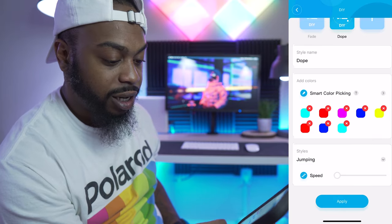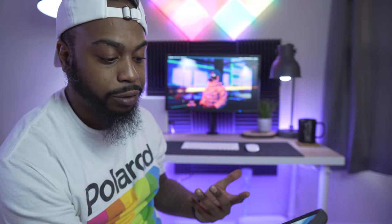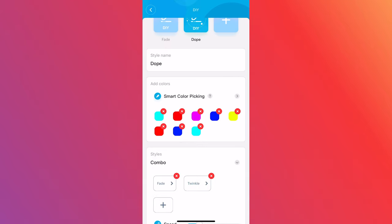You also have 'Jumping,' which basically just changes colors without a nice fluid transition. 'Twinkle' does the same thing as jumping but changes faster. Then there's 'Combo,' where you can combine fade, jumping, and twinkle — for example hitting fade and twinkle applies both settings together.